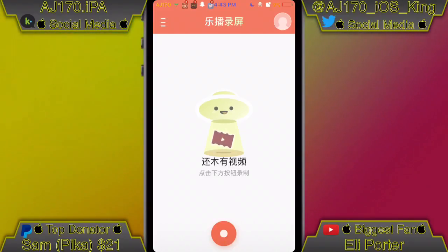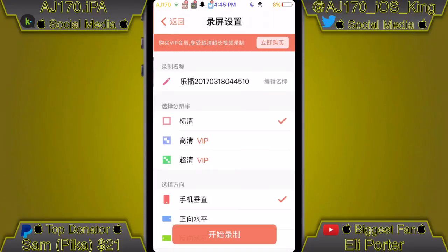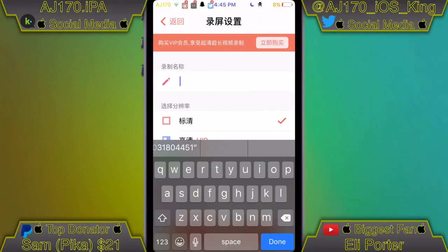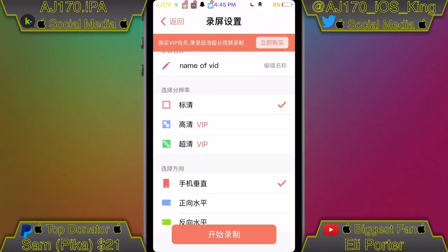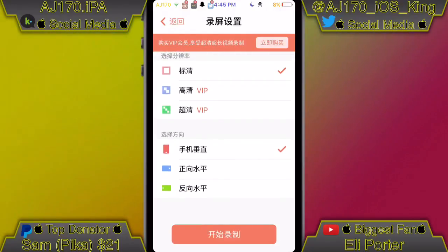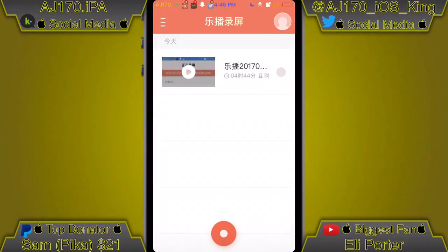You should see something like this. Now I'm going to record a quick video with this screen recorder. Alright, here's the recording — I recorded a quick one. To record, click the little red circle button at the bottom of the screen. You can even change the name of the recording video, which is something not many other recorders offer — I think that's cool. Here are the VIP options I mentioned; I have no idea what they do, I didn't translate them, but the thing works and that's what matters.